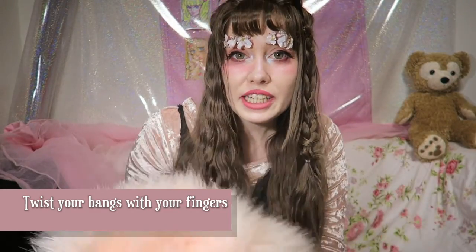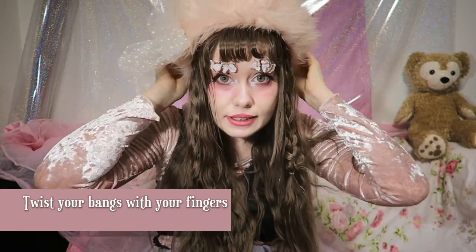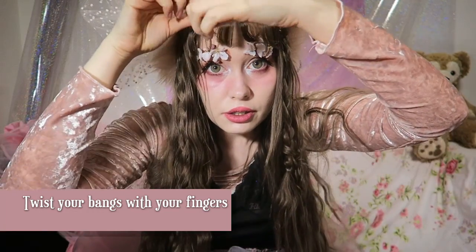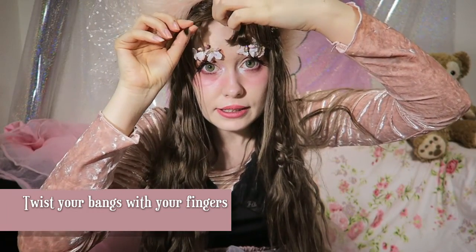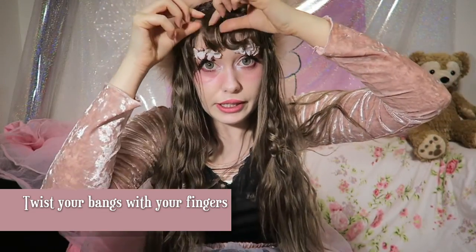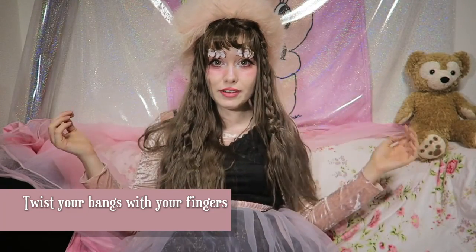I'm gonna wear a hat from Swan Kiss because even though it's spring here, it's sunny and I feel kinda cold. You can separate the bangs by hand and make them more fluffy — like that. Okay, let's go see some flowers!